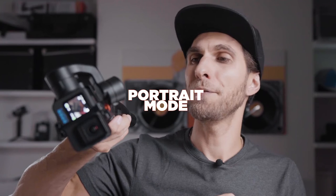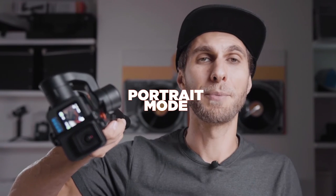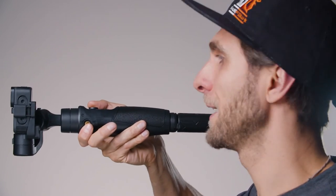You will create this Inception effect. The second feature of POV is that you can use the gimbal and your camera in portrait mode for social media content. Simply use the joystick to rotate the camera vertically until it's nice and straight, and you're ready to shoot in portrait mode.